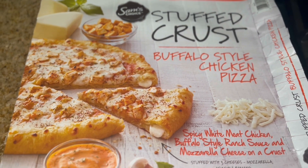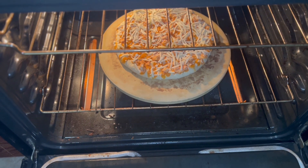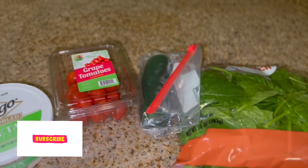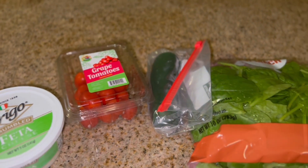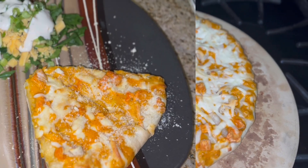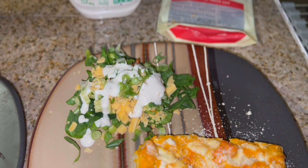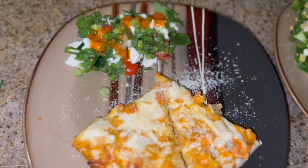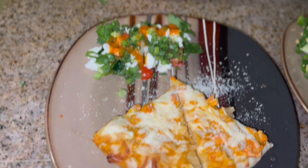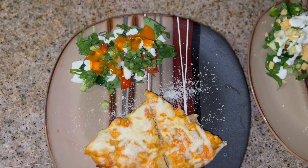For tonight's dinner I didn't feel like cooking, so I'm going to give myself some grace and just throw this Sam's Choice stuffed crust buffalo chicken pizza in the oven. For around six bucks it's super delicious and affordable — it's actually one of our favorites. I made a little salad on the side with spinach, tomato, and cucumber. My husband had sharp cheddar cheese and ranch dressing, and I had French dressing and feta cheese. I always have one of these pizzas in my freezer for lazy days like today.